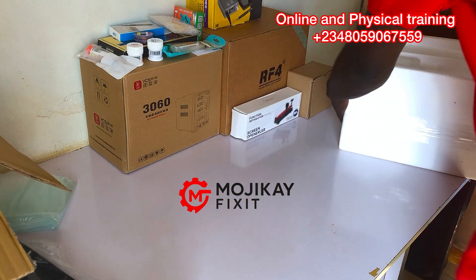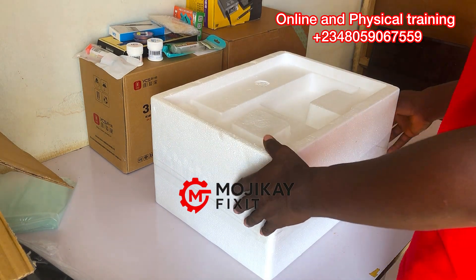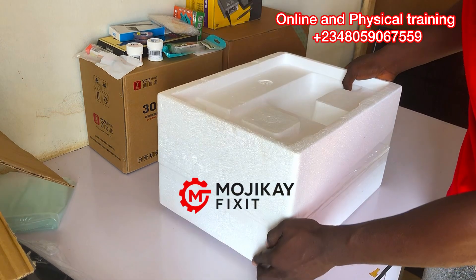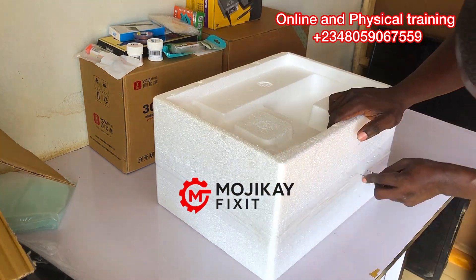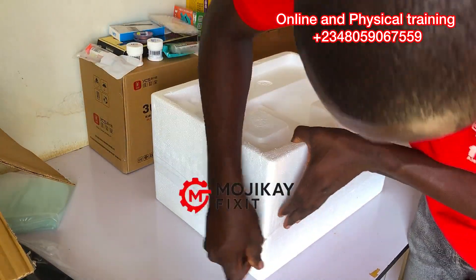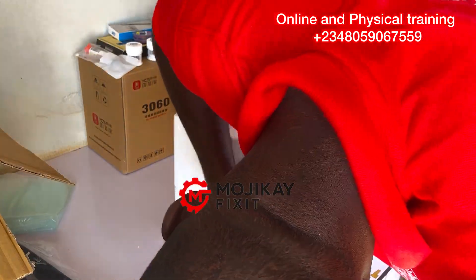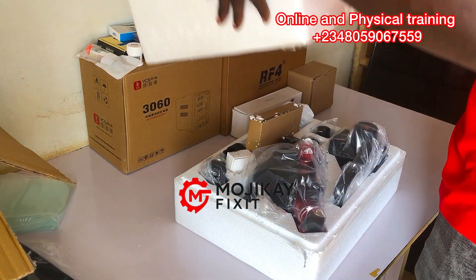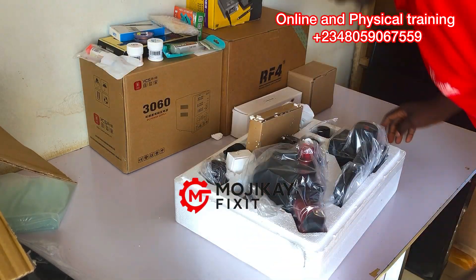I just want to take you through the unboxing of this beautiful microscope. It's a beautiful piece that I love so much. I'm so excited this microscope finally came. I wanted to show you how I was able to unbox this — oh my god, look at that beauty right there. The packaging is also excellent.